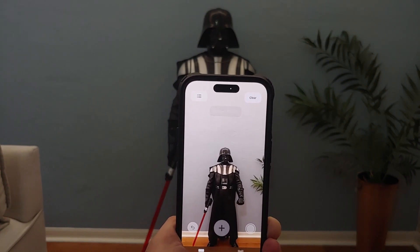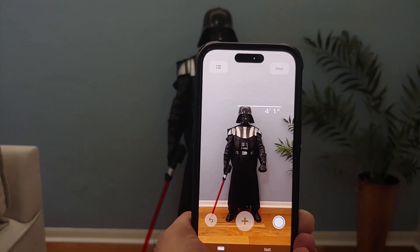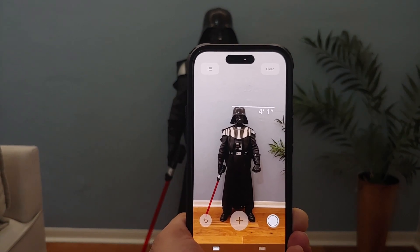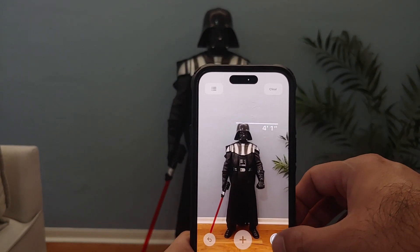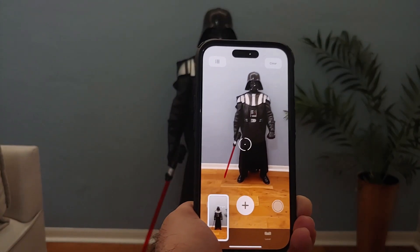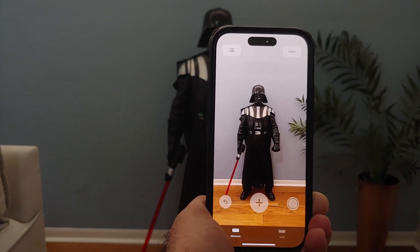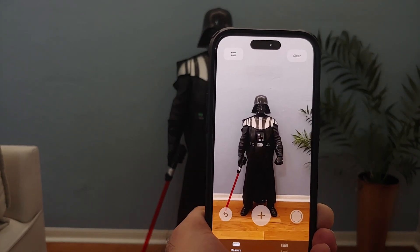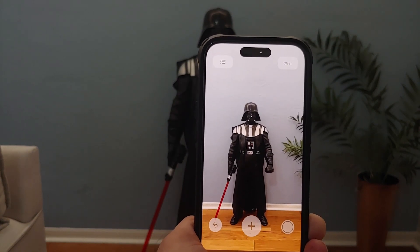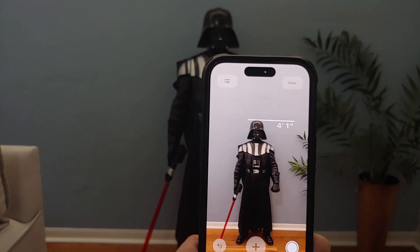It's as easy as opening the Measure app, asking a person to stand along the wall, and pointing the iPhone towards them — you will get an accurate height of the person. And of course it doesn't have to be a person; as you can see in the video we are using Lord Vader here. So that's a quick tip on how to measure the height of a person using your Pro iPhones.